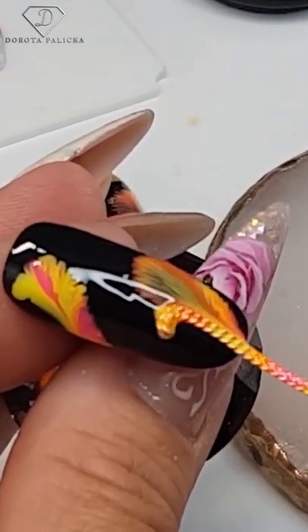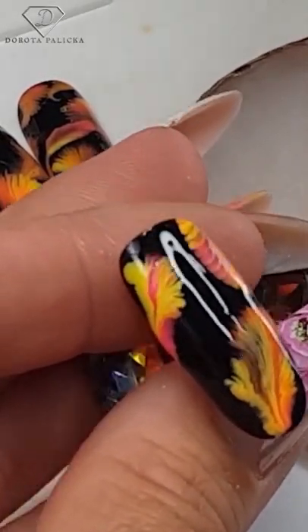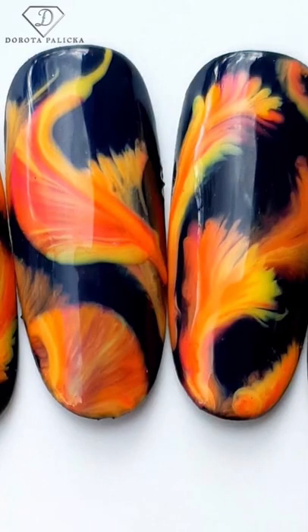Absolutely stunning — you can play just the way you like it. Apply the top coat and that's it, finished! All the products used are at www.dorotapalicka.com.